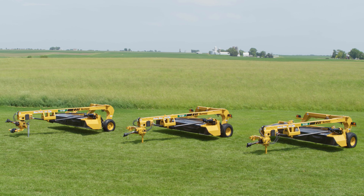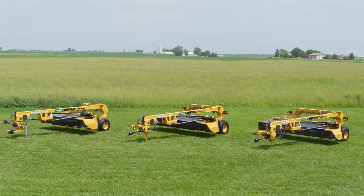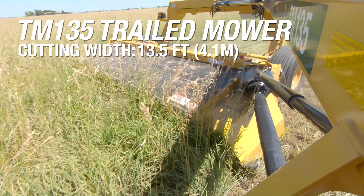Choose from three mid-sized models with cutting widths ranging from 10.5 feet to 13.5 feet: the TM-105, the TM-120, and the TM-135.